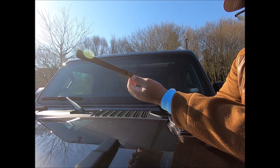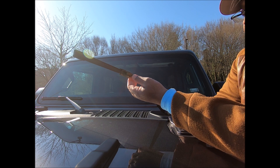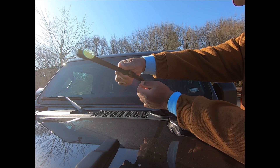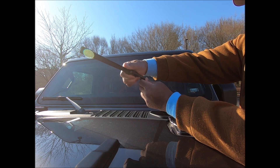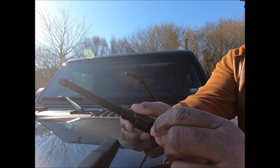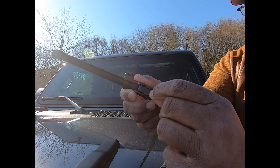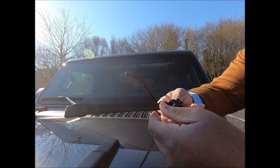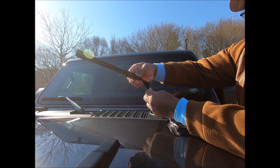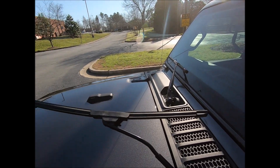Right here there's a thing that you squeeze together and this slides off. What I'm squeezing is this little latch right here — it unlocks. So to put it back on, just put it like that and slide it up and it locks again.